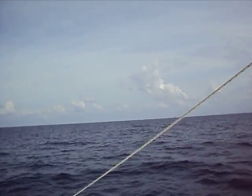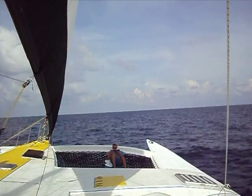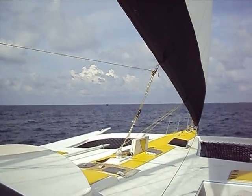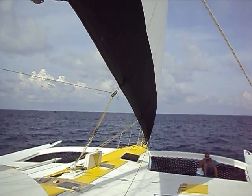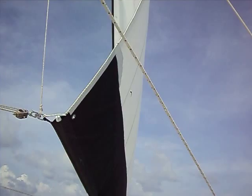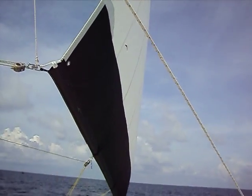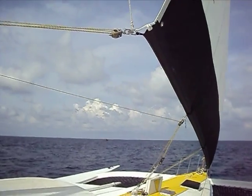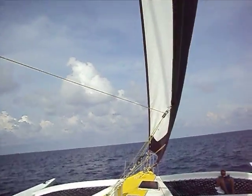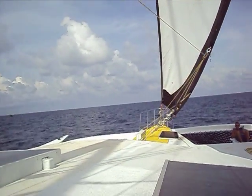Moving backwards, on the deck right now underneath the tarps are four brand new kayaks for my guests to enjoy. Looking up, we see the crab claw sail again. Notice how the crab claw sail's shape is much different than the shape of a jib sail. I'm currently on autopilot, and I'm going to first step over to the pilot house and switch ourselves into manual.